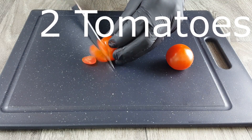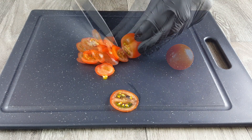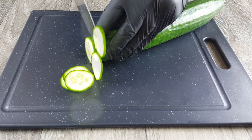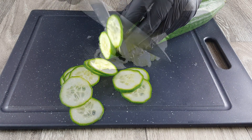Today we want to show you how to make a perfect club sandwich. We begin with slicing tomatoes, which we later put on our sandwich. We also need thin cucumber slices, so we cut some of them and put them aside.